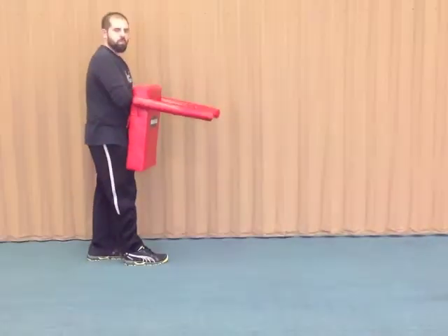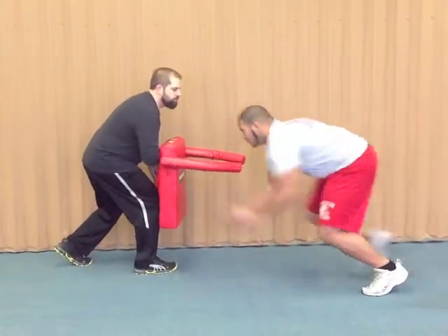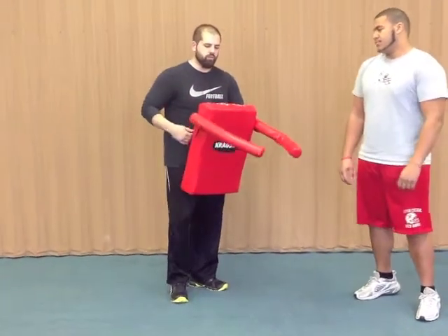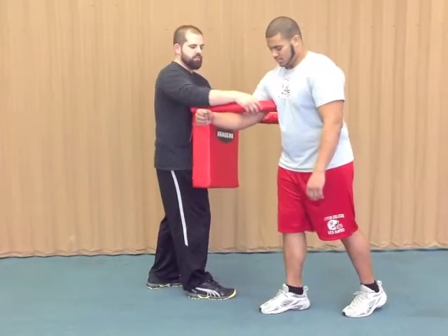Good. One more. Fit! Go! Good job. So you can see when Ryan's going through, he's having to get this arm up and off of him as it's coming to his breastplate.